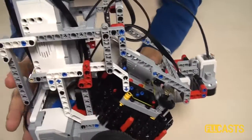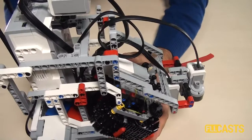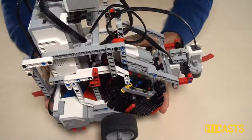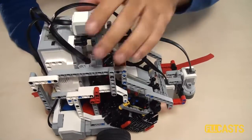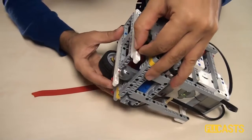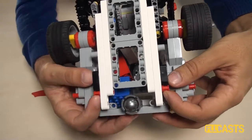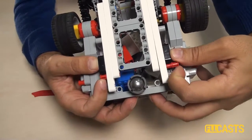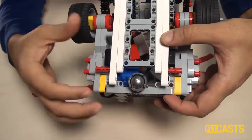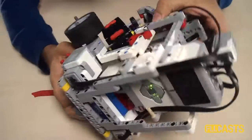After collecting, there's an interesting question: how do we release the different treasures so we can start our program again? It would be pretty difficult to disassemble the robot each time. So we came up with a solution — below the robot we have a small door. We open this door with two red pins. If I remove these two red pins, I can open the door and release the treasures.